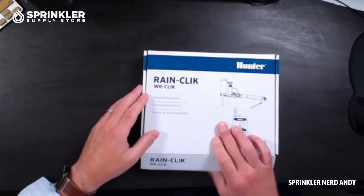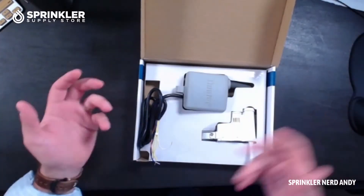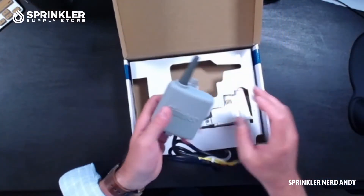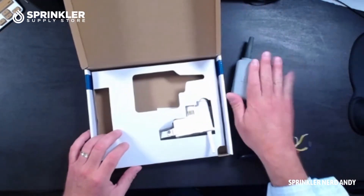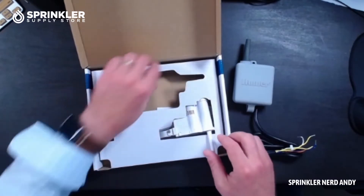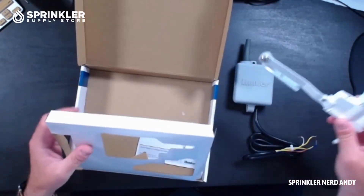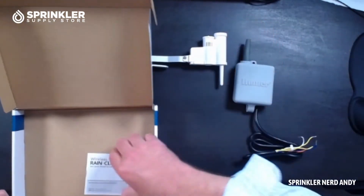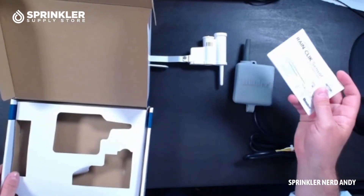This is what it comes in — a very simple box from Hunter. I've already opened it before setting this up, so it is a little disorganized here, but let's take out the two pieces. You have the receiver device, which is the component mounted next to your irrigation controller, and then you have the sensor device, which is what is mounted in the landscape. And again, the instruction manual that no one ever looks at.